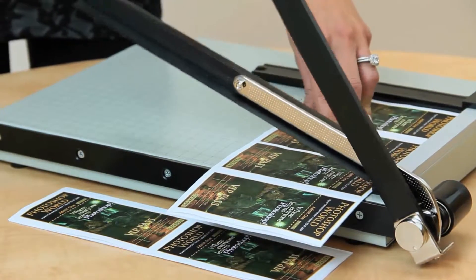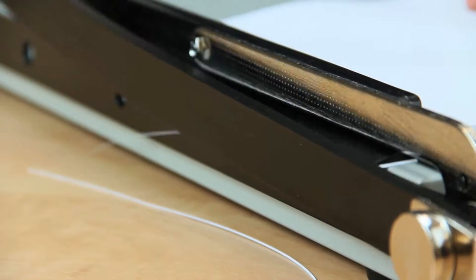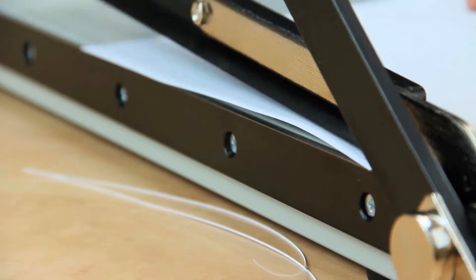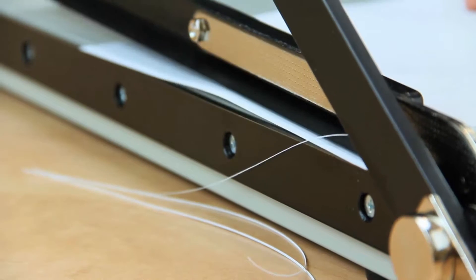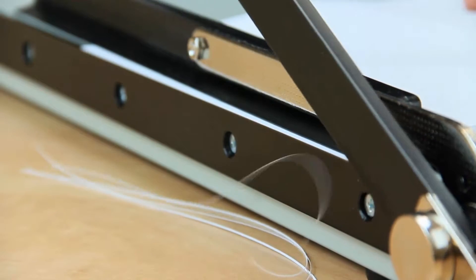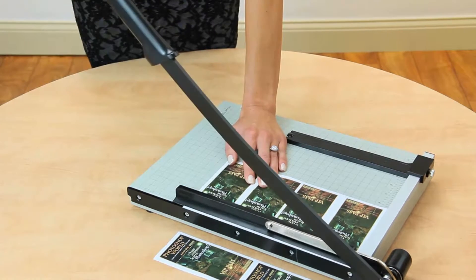This traditional style cutter features a machine-ground, lever-style blade. It's sharp, it's accurate, and can even remove the tiniest sliver of paper from your work. For safety, the spring-action handle prevents the blade from falling down unexpectedly.